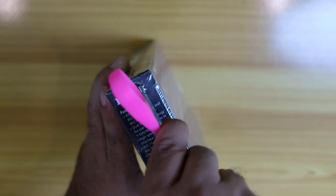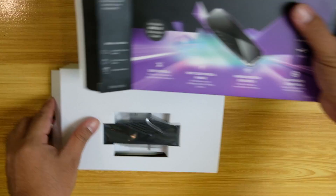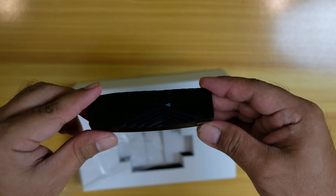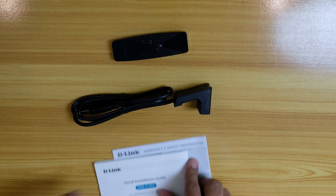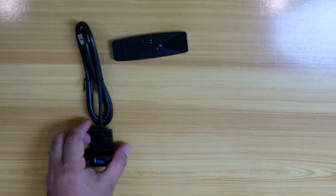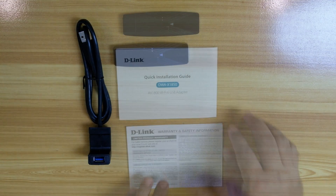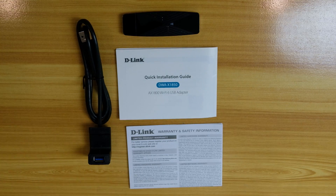Let's unbox it. Inside the box is the unit itself, which comes in a very shiny black finish with grills for ventilation. It also comes with a quick installation guide, which is actually useful, plus warranty and safety information. Lastly, there is a USB 3.0 cradle — a nice addition that lets you position the adapter on your desk in an ideal area with less interference.